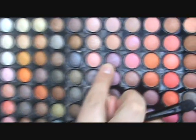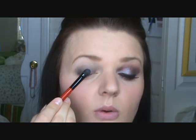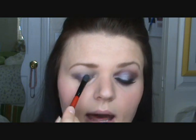The first color we're going to put down is in row 7, number 3 down — it's a pretty lilac color. I'm using a Smashbox number 32 flat shader brush. You're going to apply this to your lid and where you placed the black.